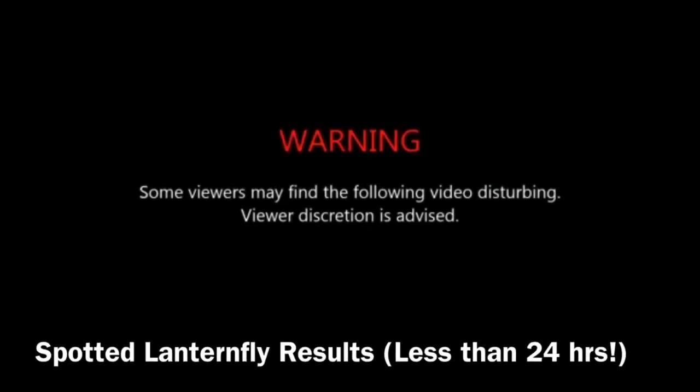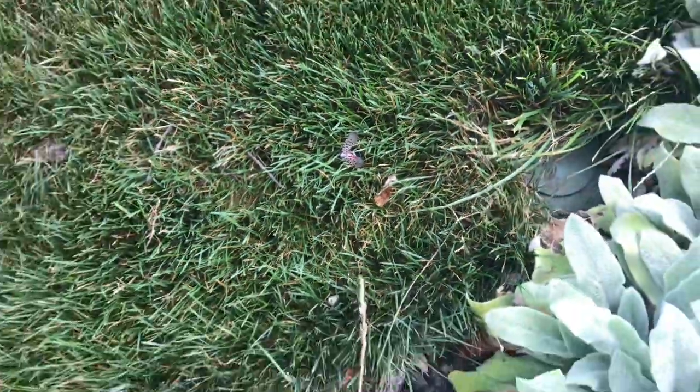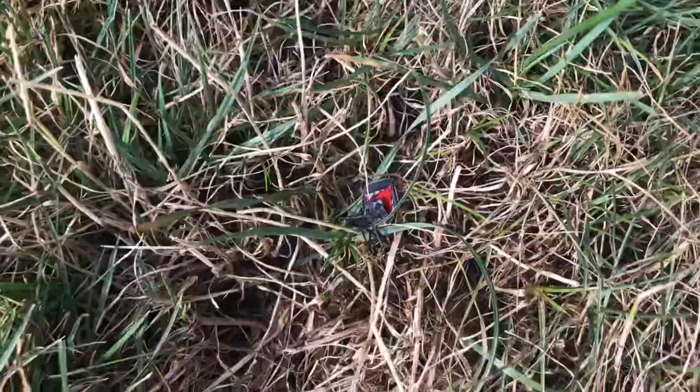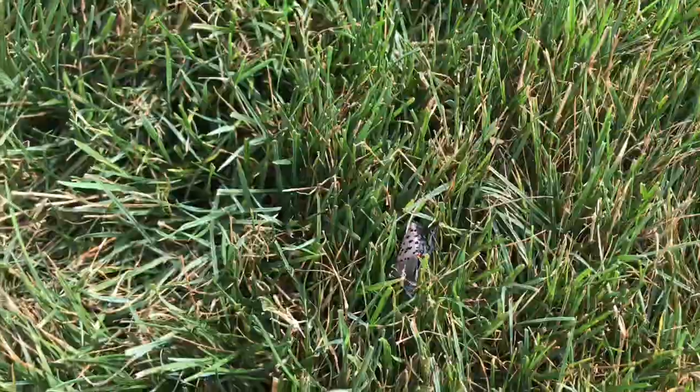Some viewers may find the following video disturbing — viewer discretion is advised. Although this video was originally intended to address a sod webworm issue, we had a sudden influx of spotted lanternfly and figured I'd show you how quickly bifenthrin works and how it targets multiple pests. The very next morning I walked to the yard and found a bunch of dead lanternflies — it was clear that the application worked. Lanternflies are not only a nuisance pest and invasive, but they are capable of causing serious damage to host plants including oozing sap from trees, wilting, leaf curling, and tree dieback. The Pennsylvania Department of Agriculture states that if you see spotted lanternfly, kill it and report it immediately using their online reporting system — I'll leave a link in the description below.